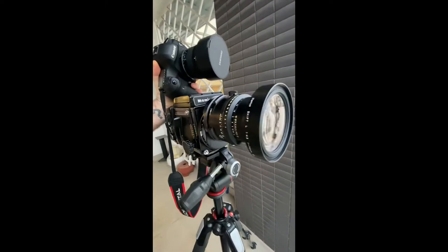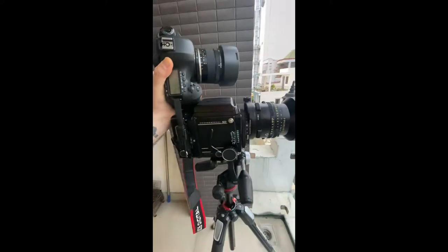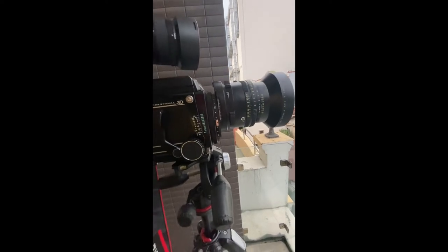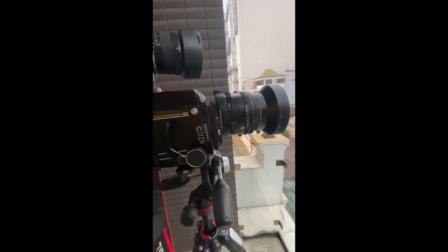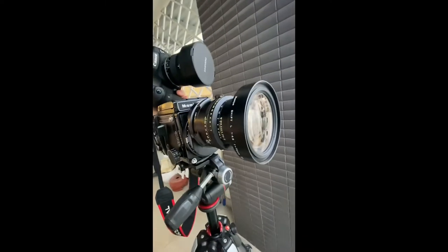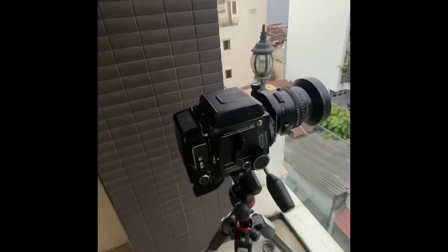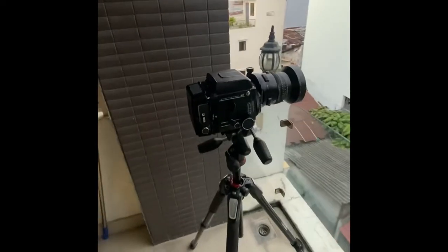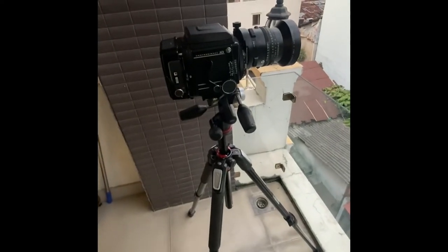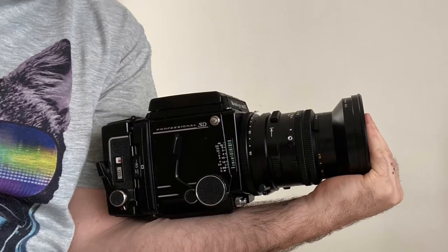This is my Mamiya RB67 medium format camera and it has a very special lens on it. You can see that the lens is shifted vertically, and I'll explain more about that shortly. This camera weighs a lot — especially with this lens and the tripod, the whole thing weighs about five or six kilograms. Here the camera is compared to my forearm to give you an idea of the overall size.